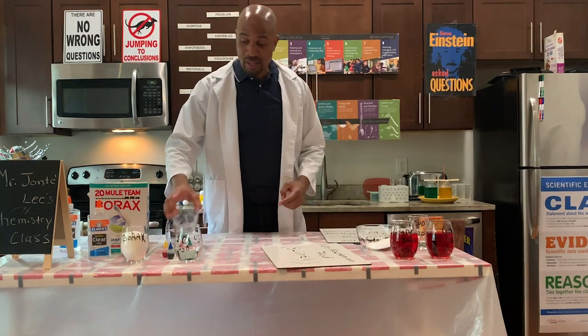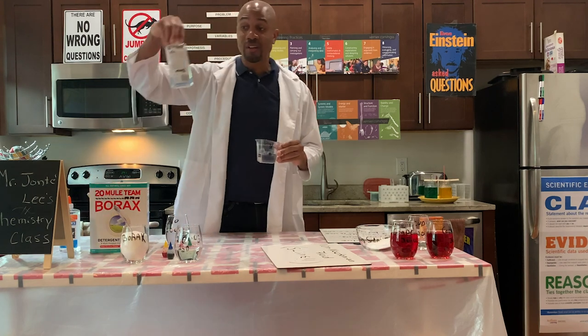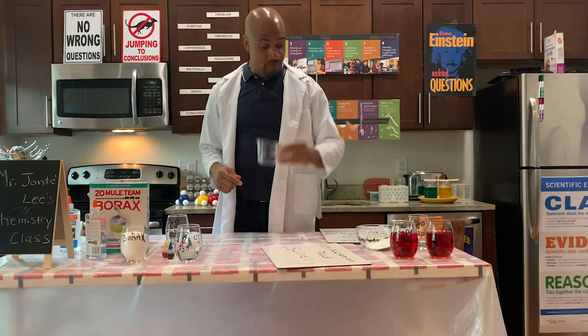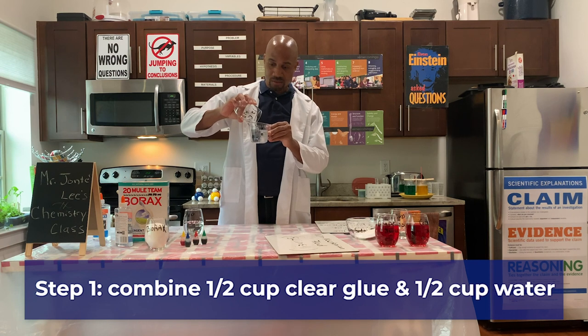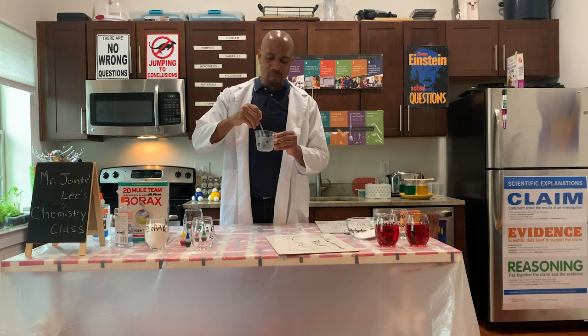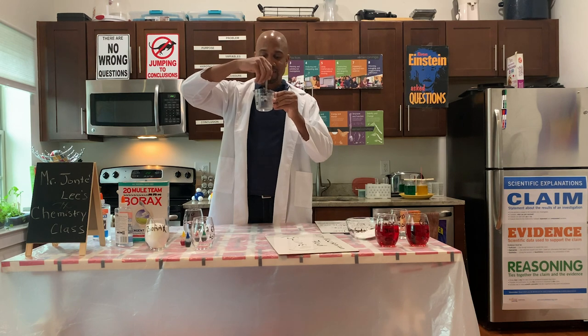The first thing we need is a half a cup of glue. As you can see I use clear glue. So I have a half a cup of glue and the recipe also calls for a half a cup of water. We're going to pour that in and mix it together. We want to mix this up really good and we have this nice gluey solution.